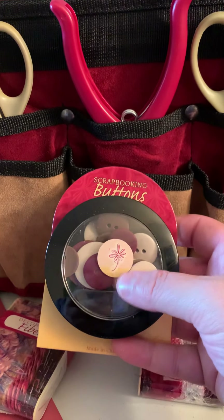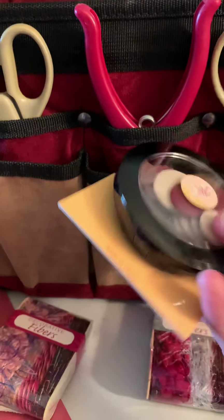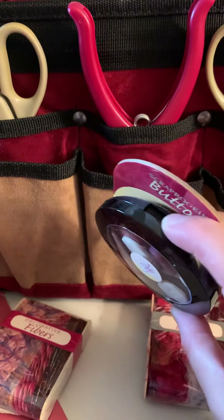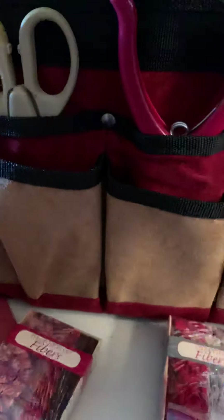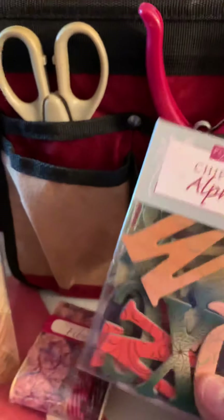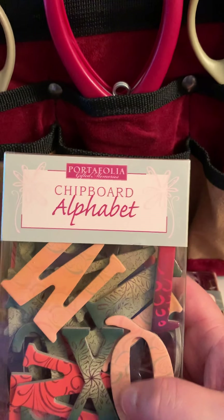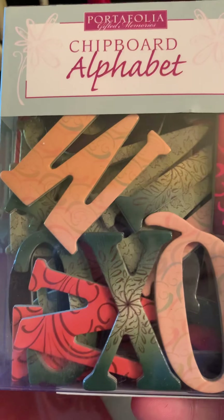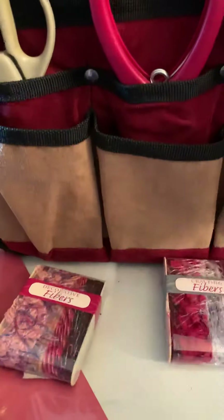That's cute. Let's see what else is in here — we got some buttons! That's kind of cool. I like the sticker. Oh, this is so cool — it comes with a nice little handy-dandy thing that looks like a makeup holder. And we got stuff on the outside — chipboard alphabet. Look at the lettering! That's kind of neat.